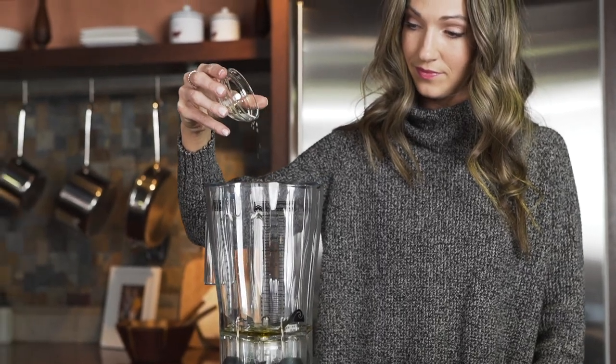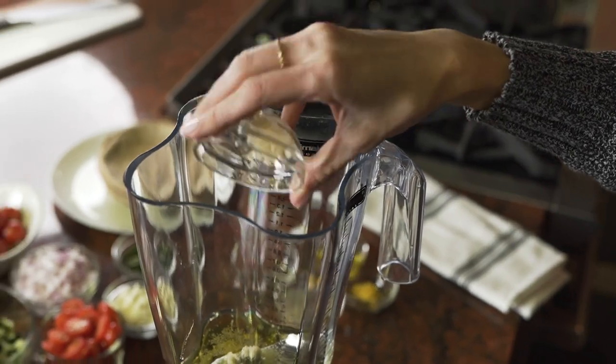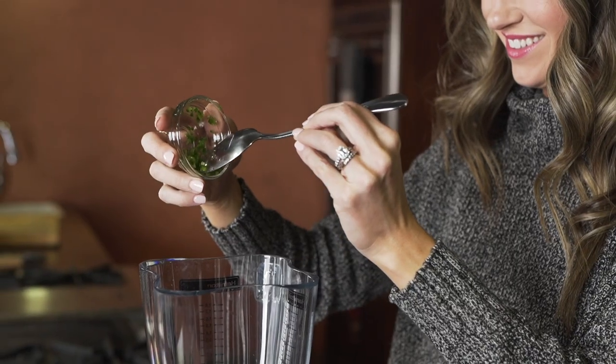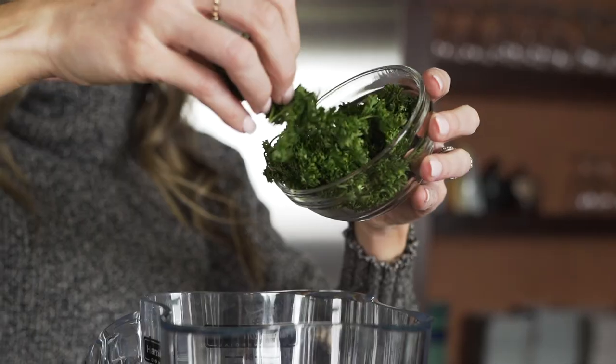I can get this whole dish made in less than 30 minutes, prep included. I even bring my kids in to help with chopping the cucumbers or garnishing the pitas at the end of the night. I love how it gets my children to eat the vegetables — I never hear complaining with this dish.